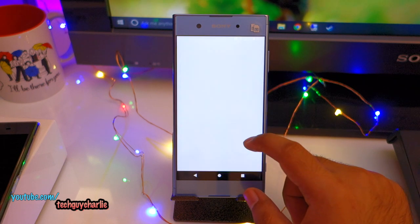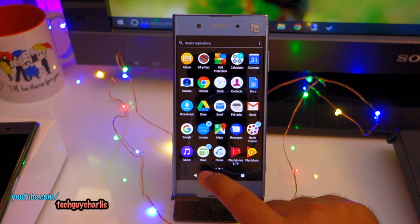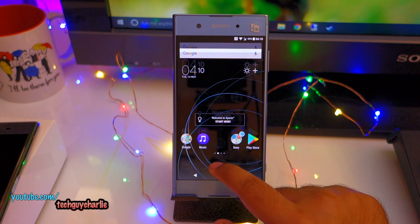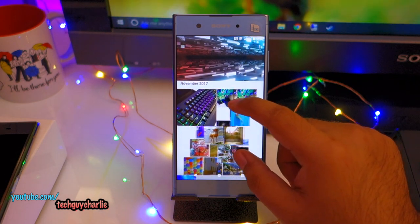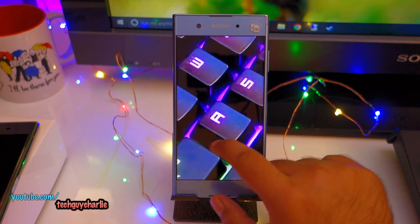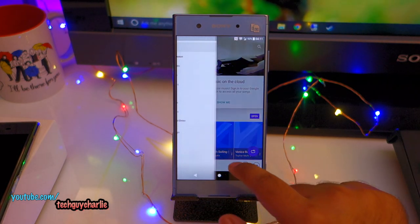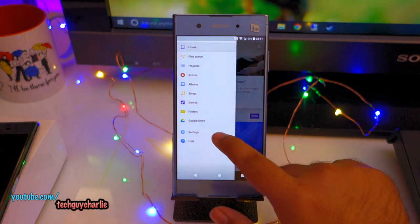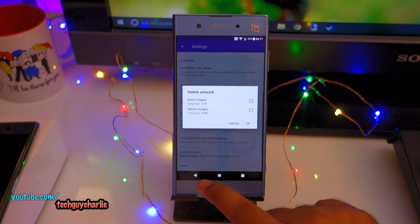Speaking of bloatware, these are the apps that come with the phone — a very minimal amount, almost negligible. We do get Sony's custom album app — I've just taken a picture with the XA1 Plus camera. We have the custom music player app from Sony, which is far, far better than Google Play Music. It also has the option to download music info including album artwork.